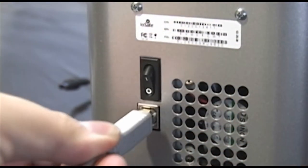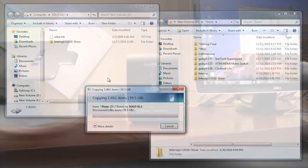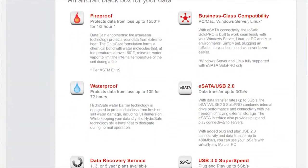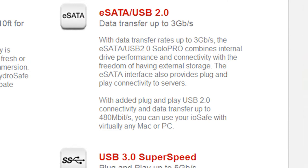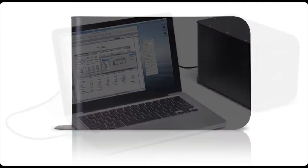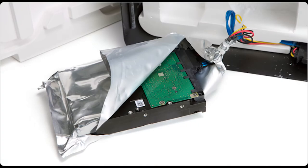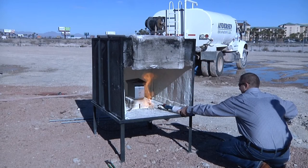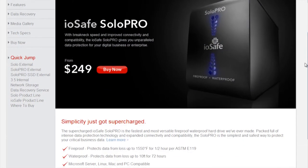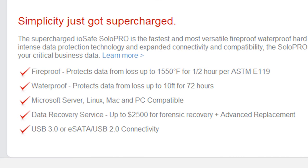With only a USB 2.0 interface, the Solo was great for disasters, but not fast enough to act as a primary drive or even a primary backup. That's changed with the release of the iOSafe Solo Pro external. Their new line of disaster-proof storage devices are now equipped with eSATA and USB 3.0, promising to deliver as much on our hope for performance as they shocked us with proof of their durability. The first thing you notice about the Solo Pro is that it's big and heavy. The Solo Pro encases a 1, 1.5, or 2TB SATA drive inside of 15 pounds of ceramic and steel, sent to us by iOSafe in the eSATA version, which starts with a relatively spartan exterior.